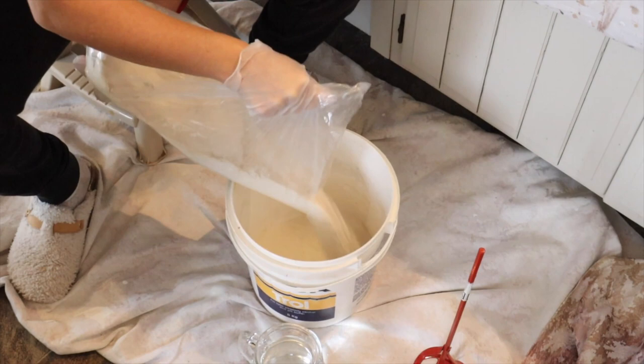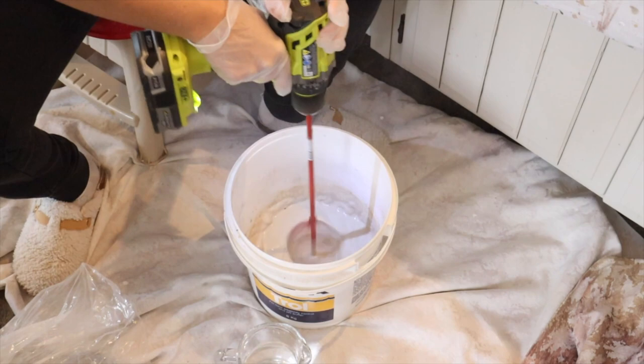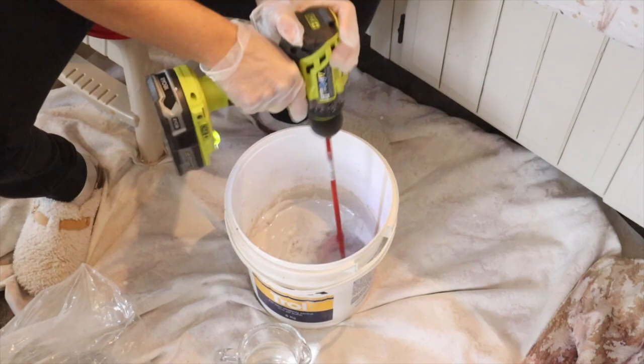We're going to be using a mix-your-own style of grout, but you can use pre-mixed grout if you want an easier route. We just mixed our grout according to the manufacturer's instructions. For our grout we decided to go with an antique white color.